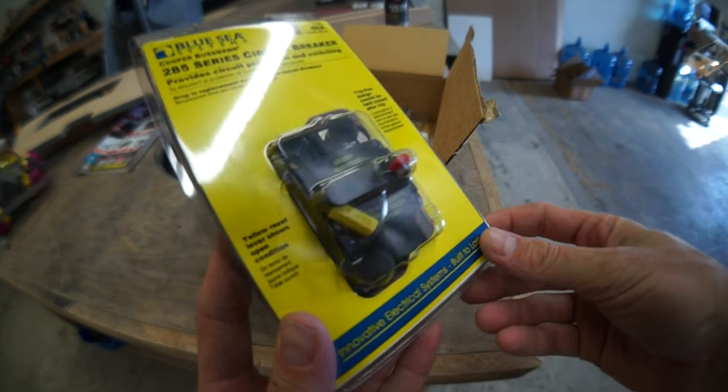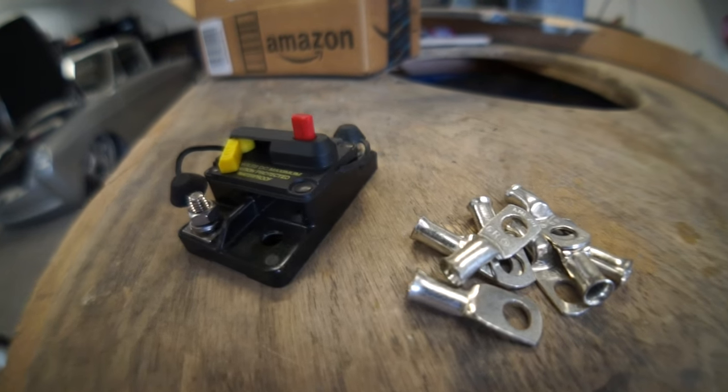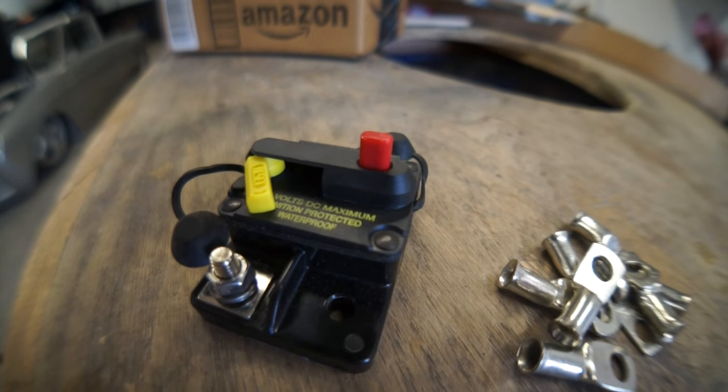This is a 60-amp circuit breaker and some copper lugs for the power wire for the Audison AP 8.9 amp/processor. This is all working well together — everything pairs once it's in range.